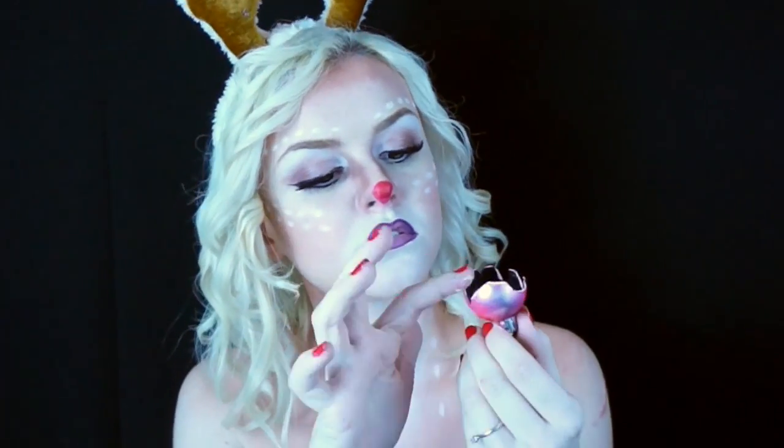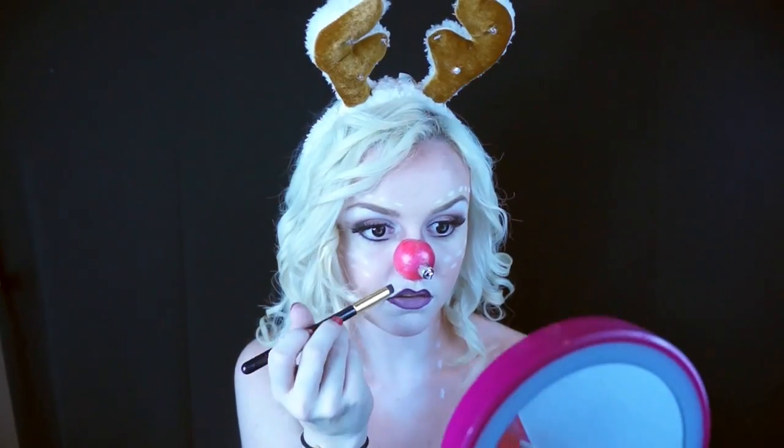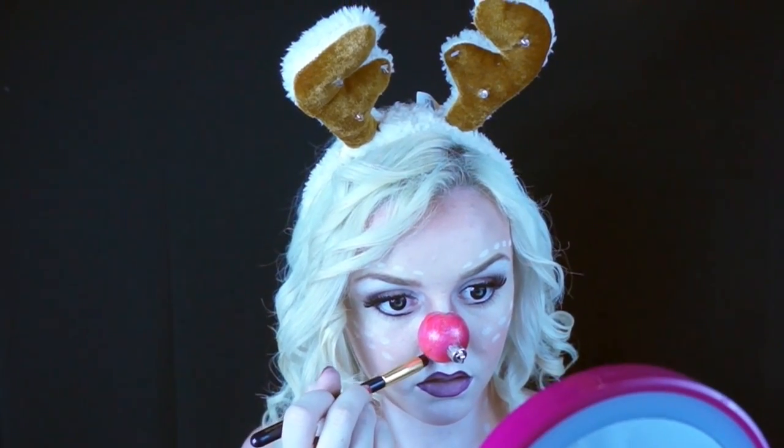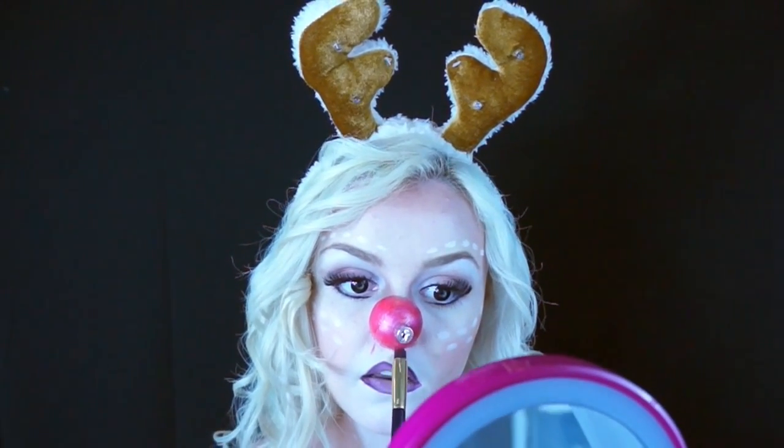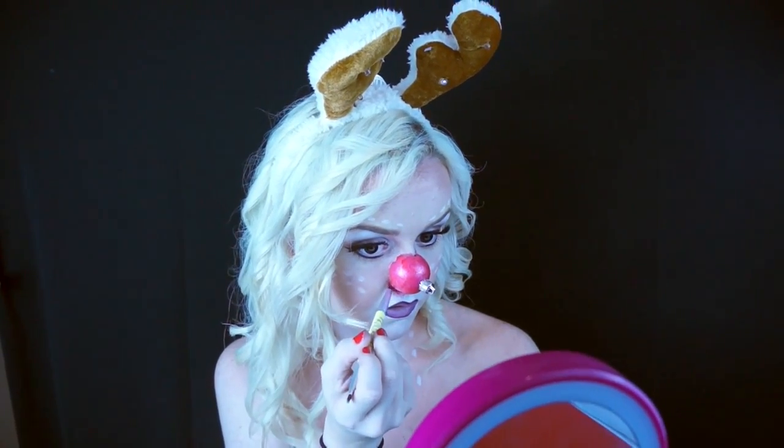Or you can take it to the next step and give yourself a bloody ornament nose. For that, all I did was cut up an ornament — it was silver and I just painted it red. To attach it, I used my finger to apply some liquid latex onto the edges where the ornament would be touching my nose and then just plopped that on. Next, I used my water-activated red face paint to go over it to make the red pop. Take the red face paint along the edges so your skin doesn't show, and then using red, black, and brown mixed together, I made the blood coming down from the ornament.